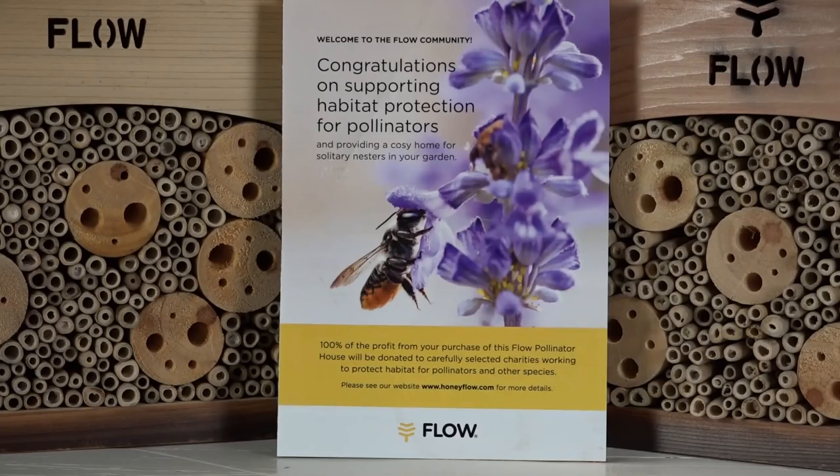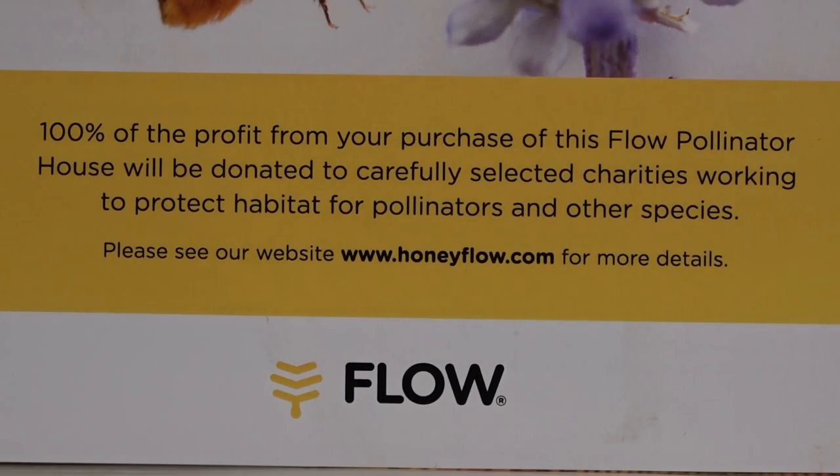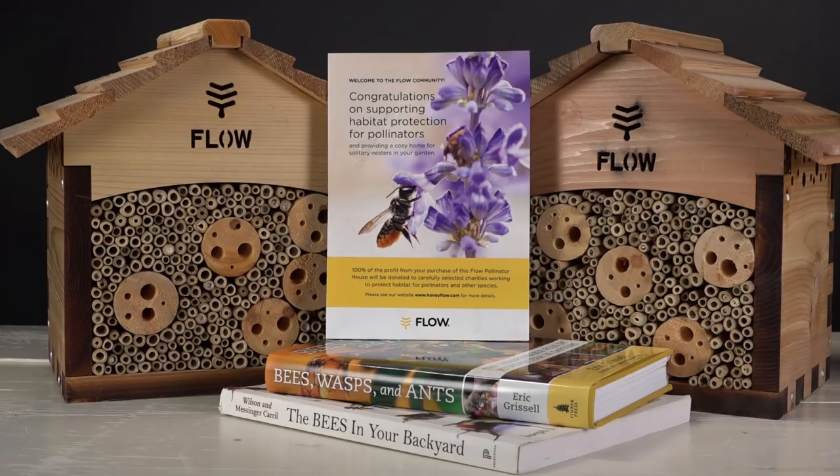Congratulations on supporting habitat protection for pollinators. I don't disagree these are expensive — I spent over $70 a piece — but 100% of the profit from your purchase of the Flow Pollinator House will be donated to carefully selected charities working to protect habitat for pollinators and other species. So they're using 100% of their profits to benefit pollinators beyond the honeybee.